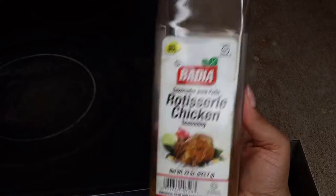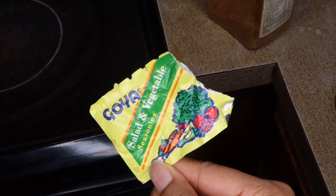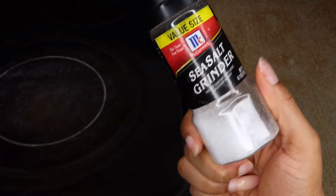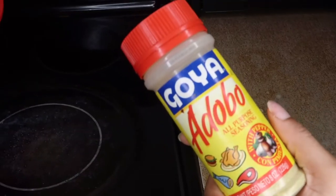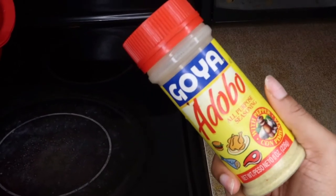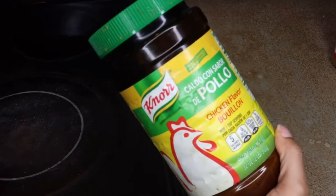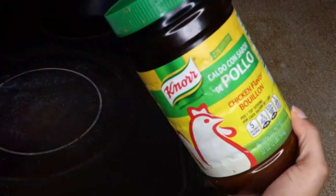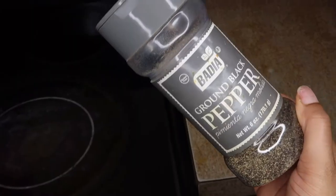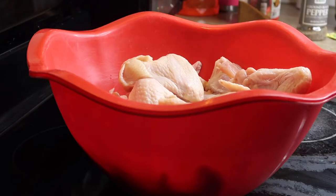I'm starting off with this rotisserie chicken seasoning — this is like a staple in my house, we use it for almost everything, but it's great for chicken. Then I'm going in with this Goya salad and vegetables seasoning, as well as sea salt. And we're putting some adobo in there of course, and some chicken bouillon flavor seasoning as well, just to give it some flavor. And you can't forget your black pepper.